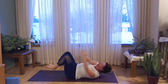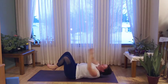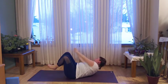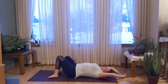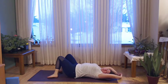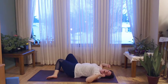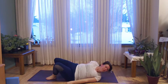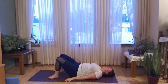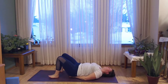Let's keep going for five, four, three, two, and one. Taking one last one — reach the hands overhead, plant the feet, and then windshield wiper the knees from side to side, just dropping them gently down from one side to the next.